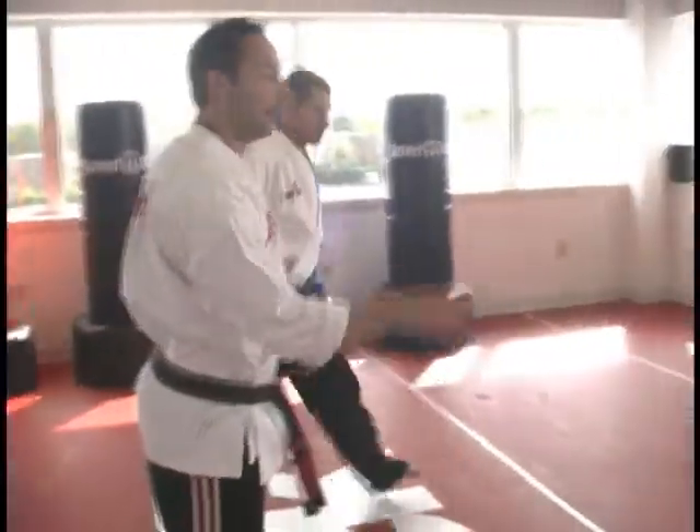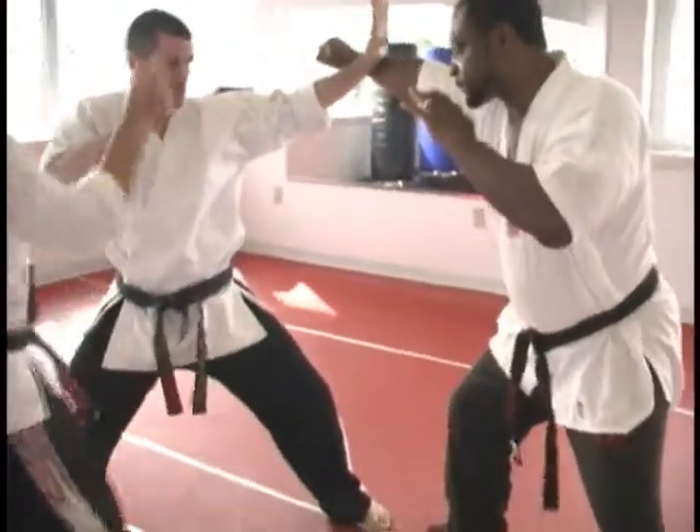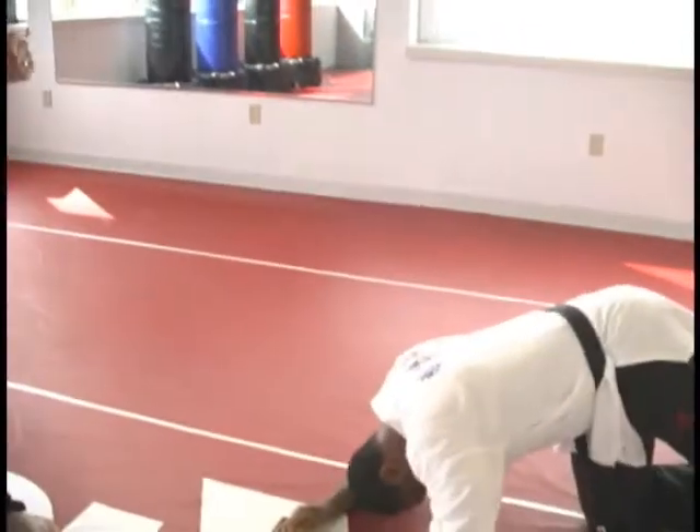And let's try for a right punch — right hand punching. Same double chopping block, palm straight one, two, three; here's the instep kick to the knee, cut kick to the knee, reset.